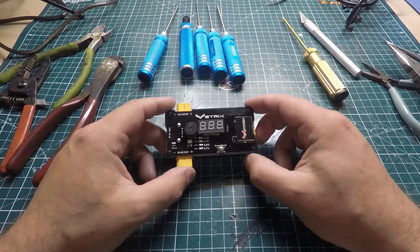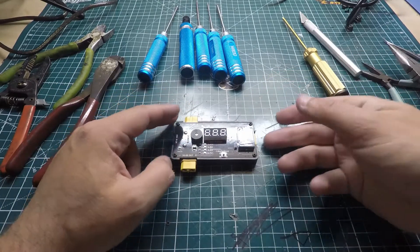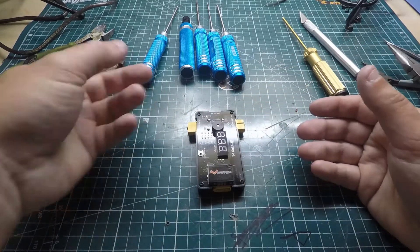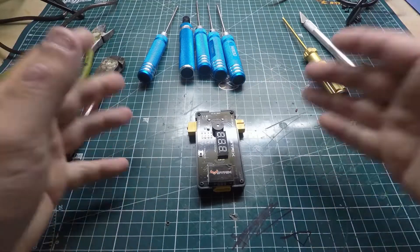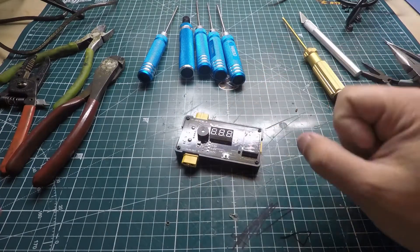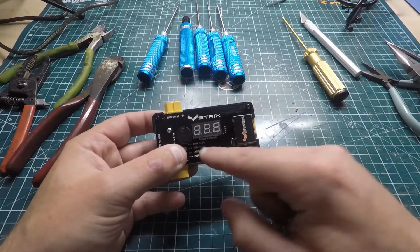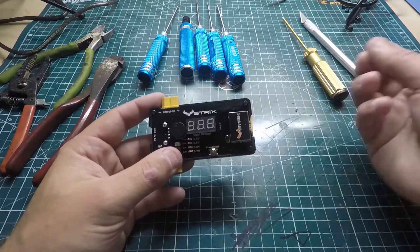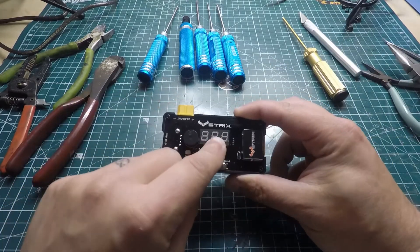I also want to mention this Strix power board. It acts as a power distribution board — it takes a 3S to 6S LiPo, and out in the field you can charge a GoPro off it and run your soldering iron off it. It provides adequate power to multiple things off the same battery. It has a low-voltage alarm you can configure, and monitors your input voltage as well.